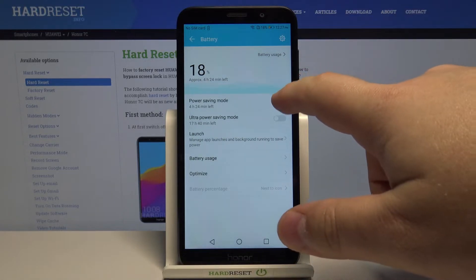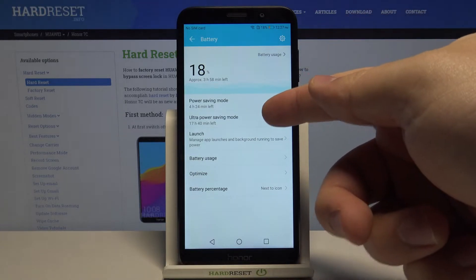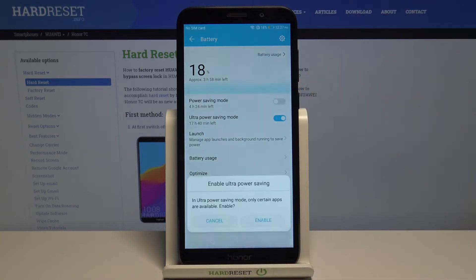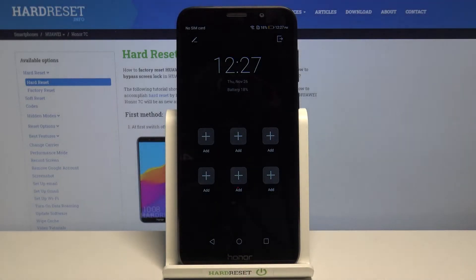We can disable it by tapping the slider again. We can also enable ultra power saving mode by tapping the slider and then tapping enable, but this power saving mode type will restrict our phone a lot.